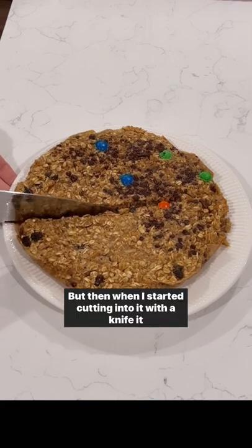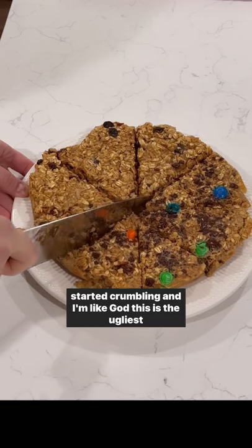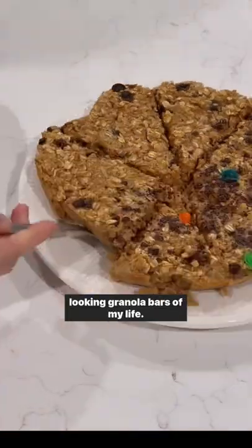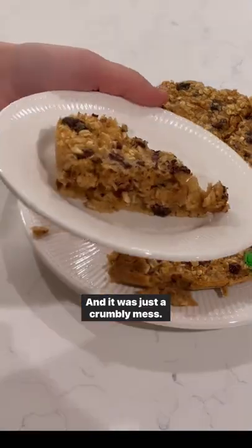But then when I started cutting into it with the knife it started crumbling, and I'm like, god, this is the ugliest looking granola bars of my life. It was just a crumbly mess.